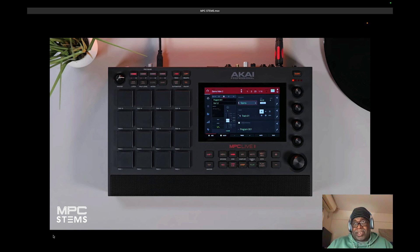My thing is I want to hear how it sounds with other songs besides just one. They're presenting this on a great platform, but I want to hear it with rock and roll and with jazz — I've got some jazz stuff I'd love to get stems on.